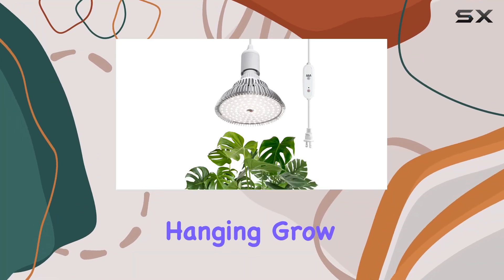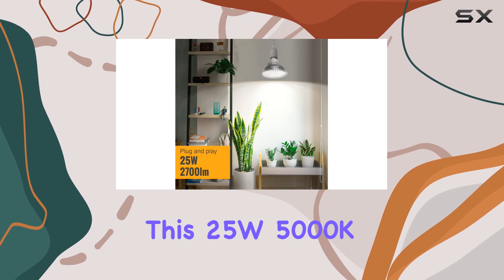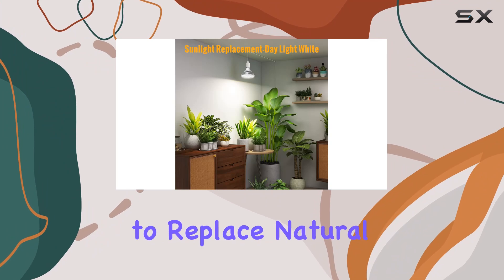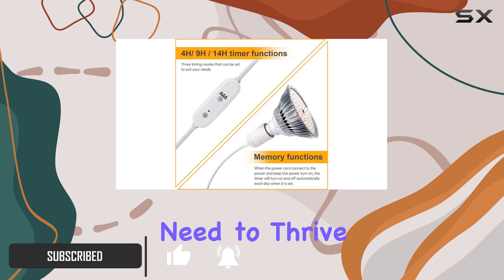Today, we're taking a close look at the Hanging Grow Lights for Indoor Plants by Speedplant. This 25W 5000K LED grow light bulb is designed to replace natural sunlight, providing your indoor plants with the full spectrum of light they need to thrive.